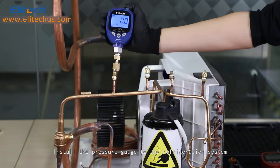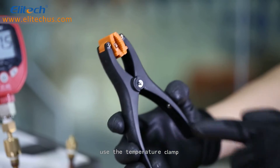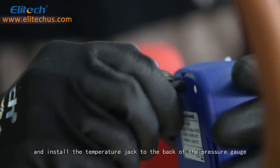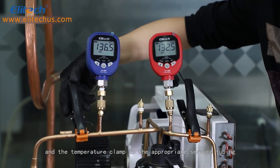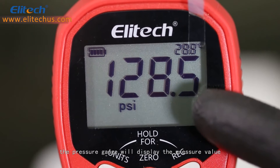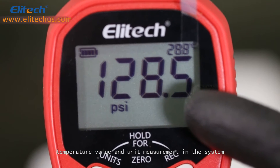Install the pressure gauge to the refrigeration system, use the temperature clamp, and install the temperature jack to the back of the pressure gauge, and the temperature clamp to the appropriate service tubing. At this time, the pressure gauge will display the pressure value, temperature value, and unit measurement in the system.